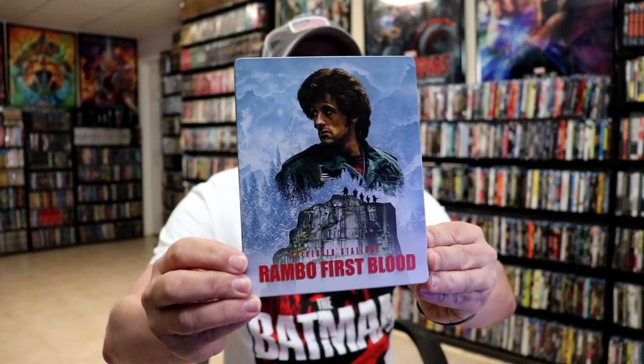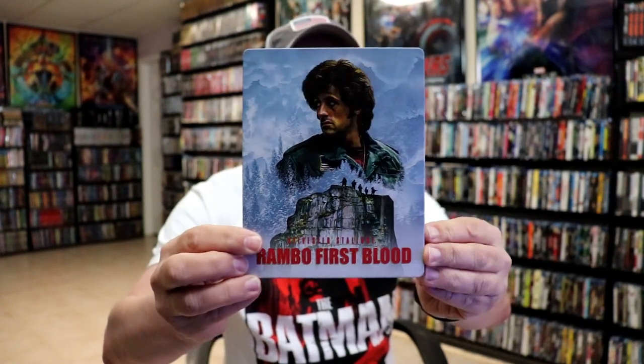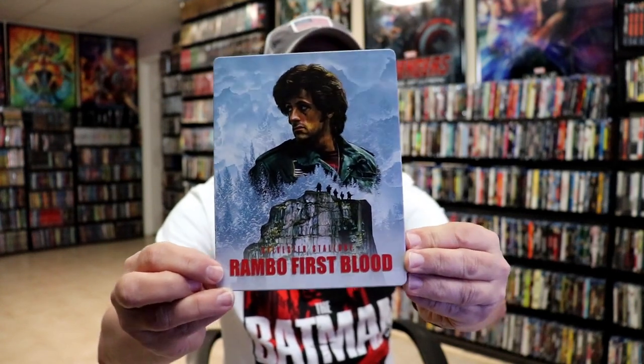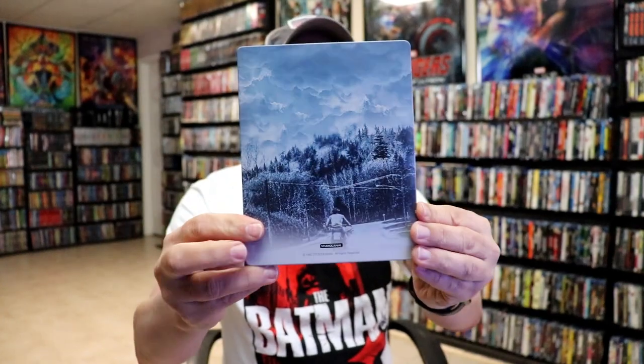Here's the front of the Steelbook. Really beautiful looking artwork. It is a matte finish, no embossing or debossing. I really like the way that looks. Then here's the back.